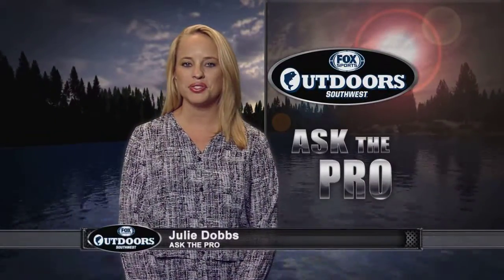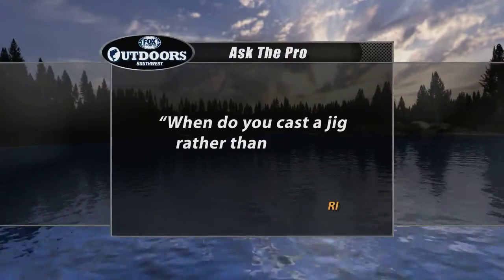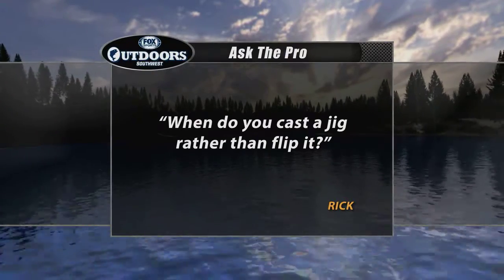Welcome back everyone. Let's get right to your Ask the Pro question for this week. Rick wants to know, when do you cast a jig rather than flip it? For the answer, we ask the 2006 Angler of the Year, Mike Iaconelli.